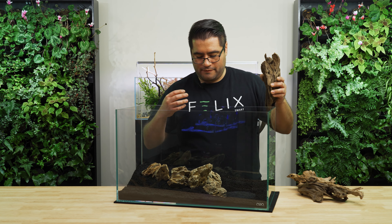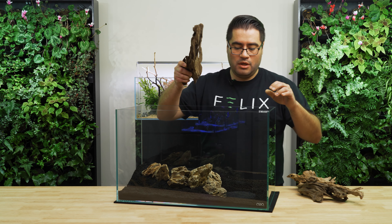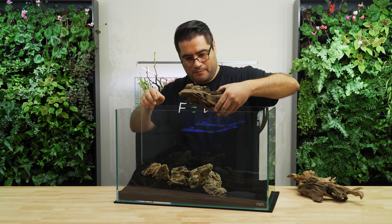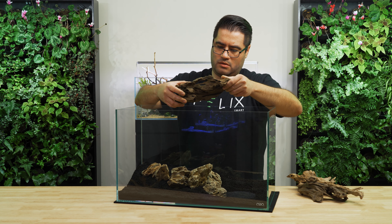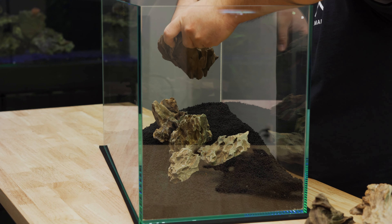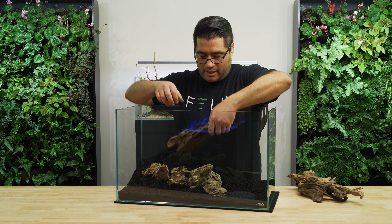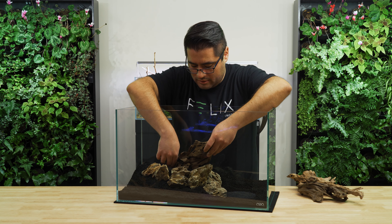If you were using driftwood for your aquascape, you do want to make sure it is glued down or fastened onto the rock somehow, because it will 100% float. Looking at this particular spot, I don't like it — I find that it's too linear and doesn't have enough texture. So let's see if we can fix that a little bit.